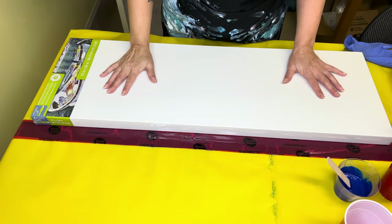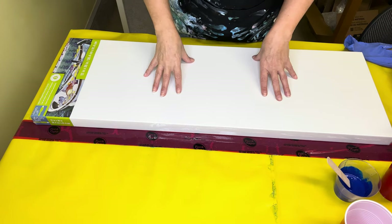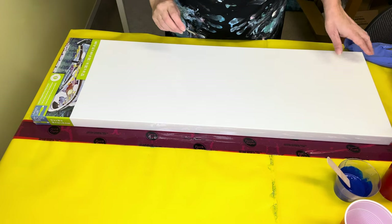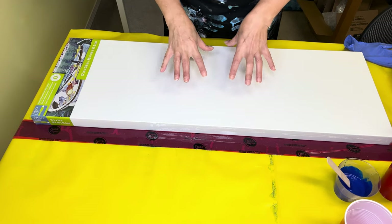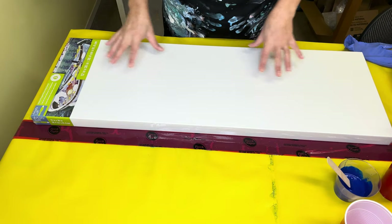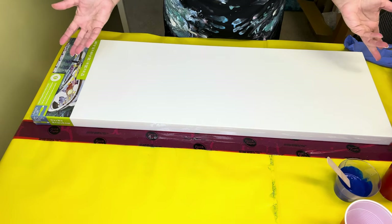Hello and welcome everyone, thank you so much for joining me today in Sandra's Paint Studio. My name is Sandra. I appreciate you being here. Today we are working on a 12 by 36 inch canvas and I'm going to be doing a flip cup, but relatively simple — I want some negative space. So that's the plan, let's get into it.